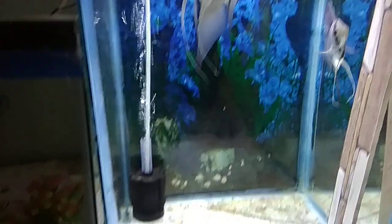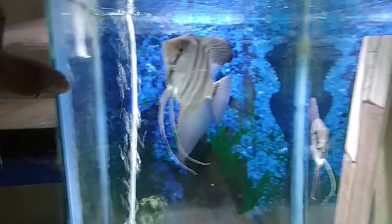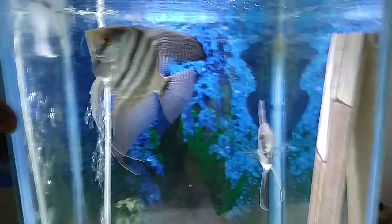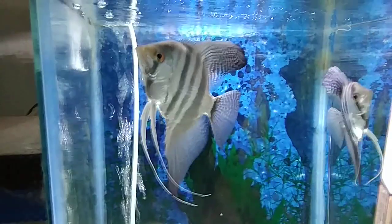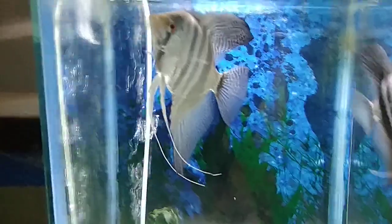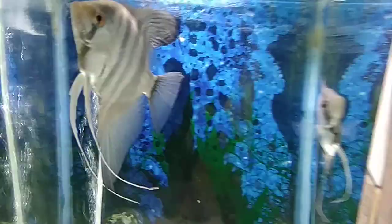Once they are a pair, you'll start seeing them eating and feeding together. You have to give them a tank like this — it's a 17-inch cube tank, one foot by one foot with 17-inch height. Angelfish prefer a high tank, it's really good for them and they love tall tanks over low-height tanks. Now, what are the symptoms and signs before they're going to spawn or lay eggs?